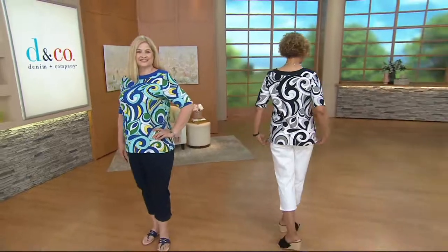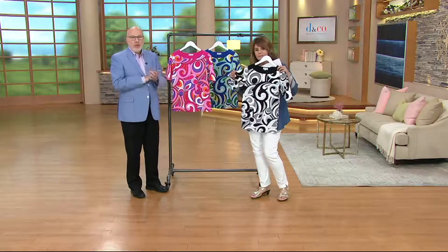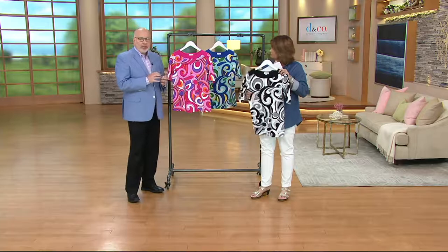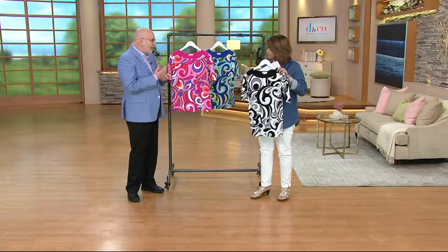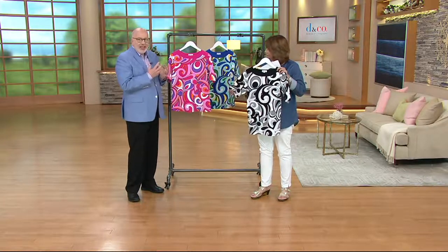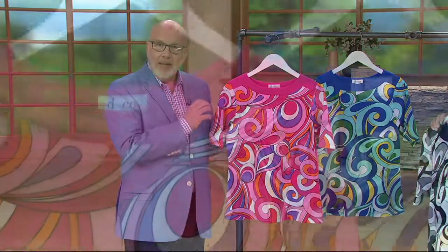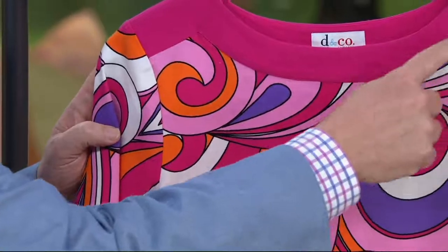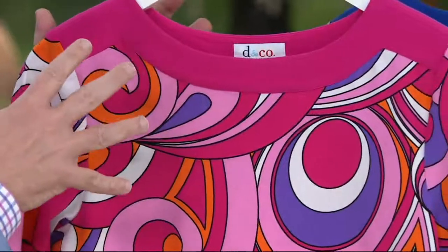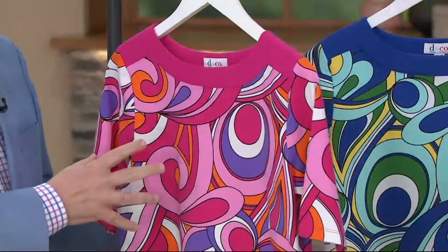It's summer again. This has been a show all about new and summer and fun. I wanted to do something fun. We do a lot of prints at Denim and Company — they're all exclusive to QVC. I work with a great team that puts these together. But we wanted something retro, a little graphic, a little paisley inspired. It kind of reminds me of the 60s, something fun and colorful that you could wear with white pants or jeans.